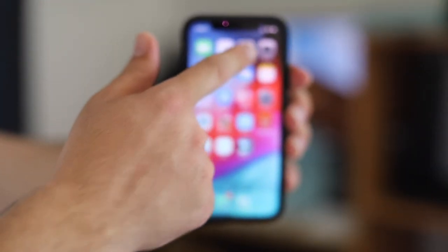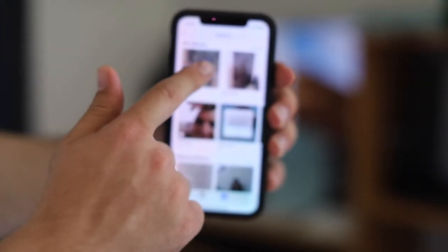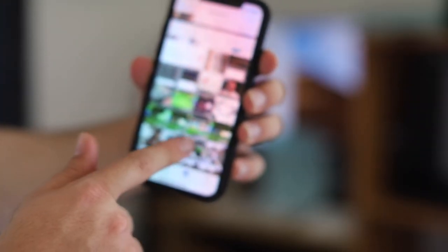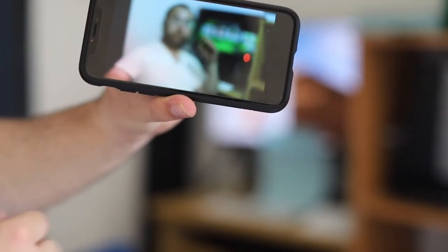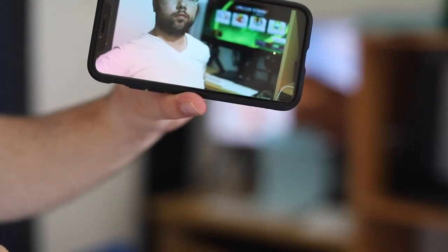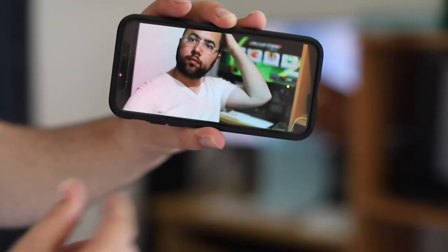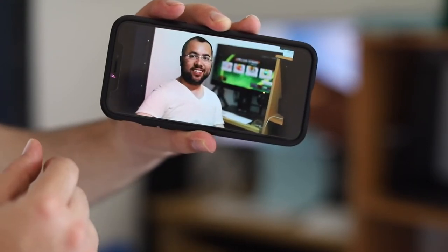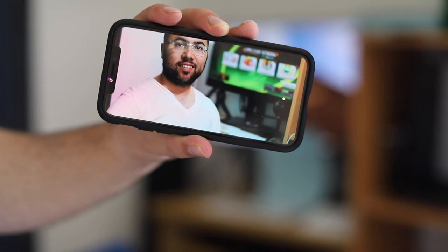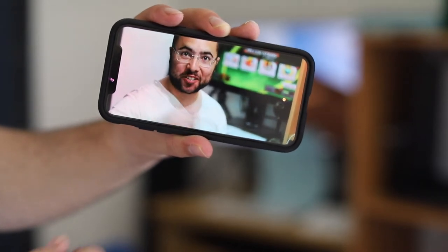The next tip is about watching videos on iPhone X and iPhone XS without having black bars on the sides. If you play a video, you'll see black bars on the side. All you have to do is zoom in a little bit and then you see full screen. Zoom in for full screen, zoom out and bars come back.